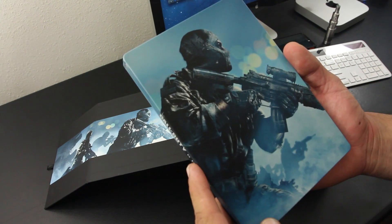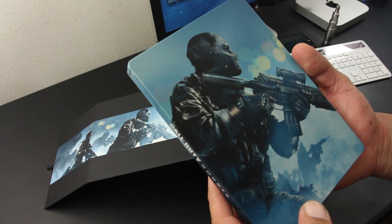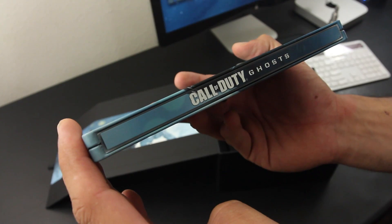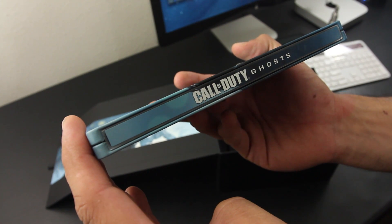First, we do have the collectible steelbook with some sick artwork. There's artwork on the front and back of the book, and there's also some Call of Duty Ghosts branding on the side of the steelbook.